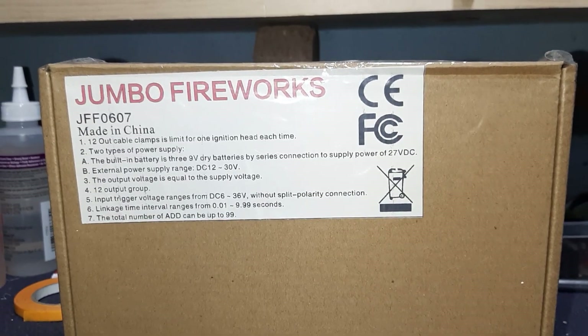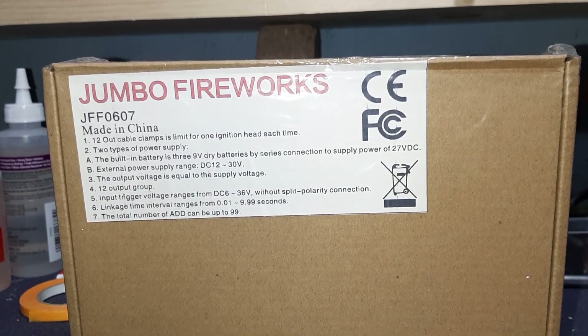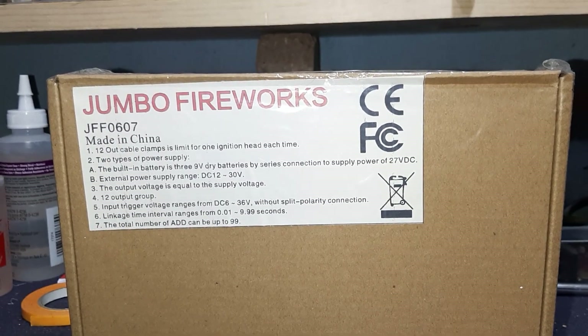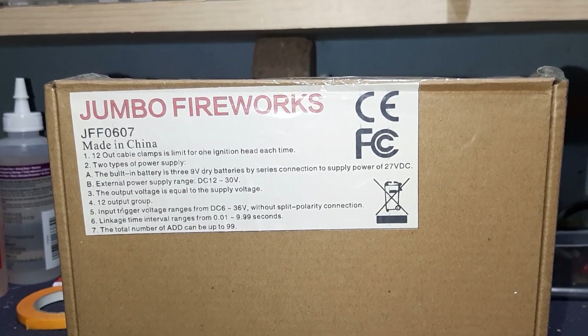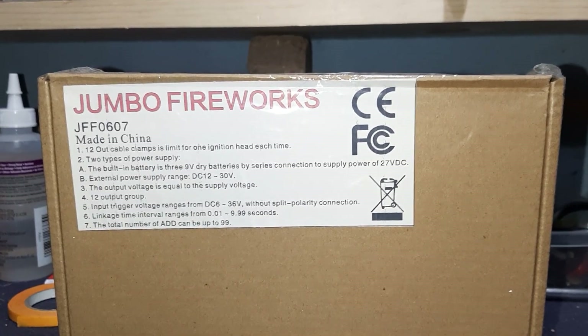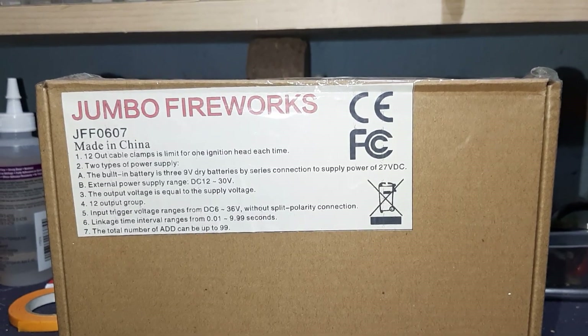That's a good range. I've used these to fire entire shows in sequence mode with the same time between each cue. You can get about a two-and-a-half to three-minute show out of one 12-cue sequencer by setting them all at 9.99 seconds — though that depends on the duration of your last cake.